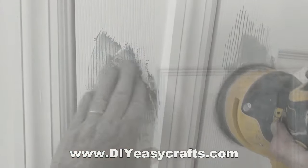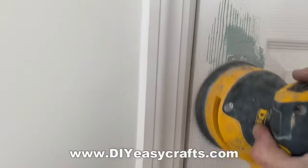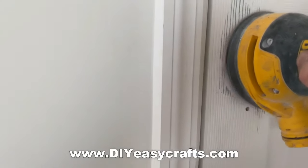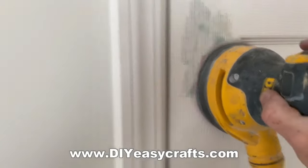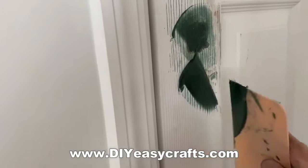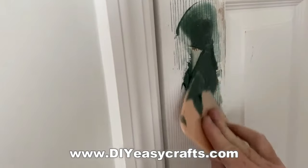Then I give it a good sanding. I'm just using an oscillating sander with an 80-grit paper. I'm really sanding almost all of the Bondo off, and then going back over and refilling the damaged area, as well as the screw hole.